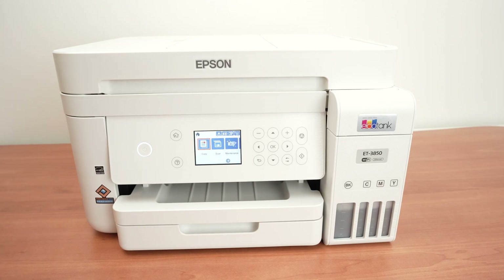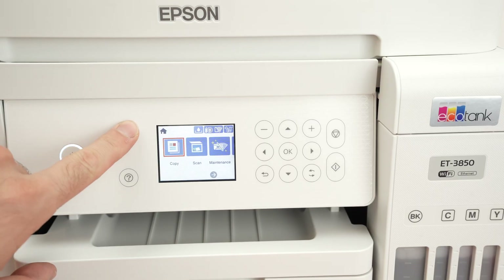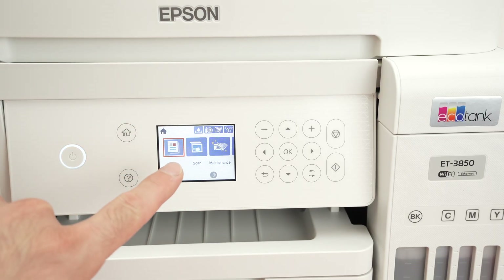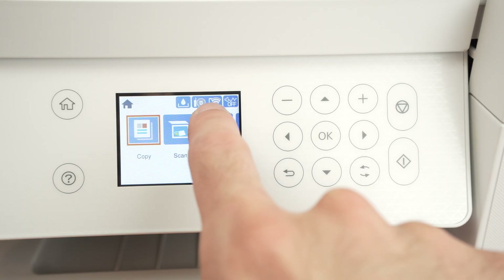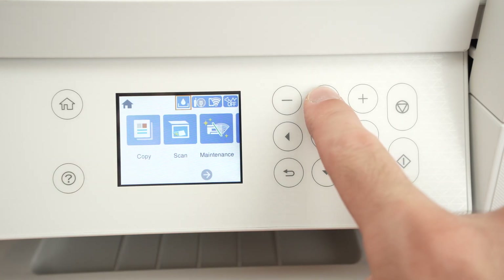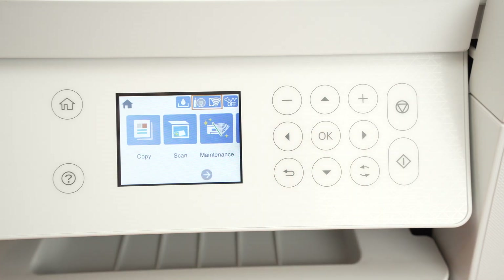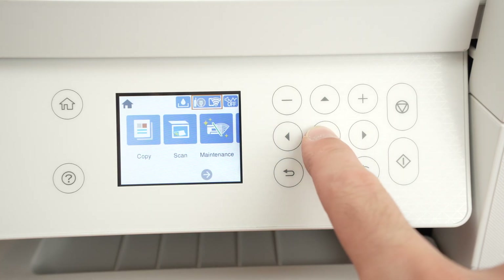The first step is to go on the display right in the middle over here, press the home button so we start on the same panel, and then we need to select this icon on the top right corner. With the arrows I'll go ahead and select it — it's highlighted in red right now — and then press OK.